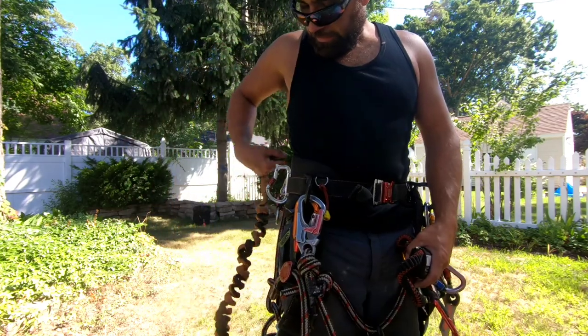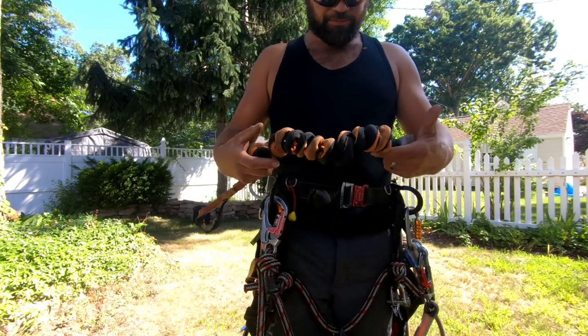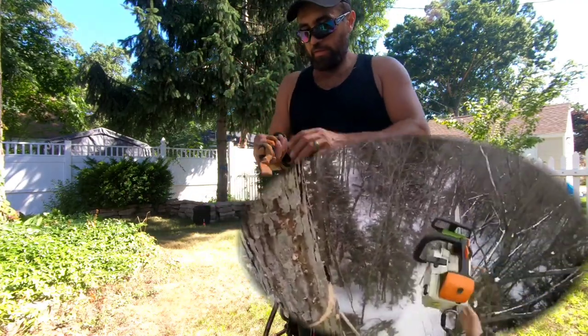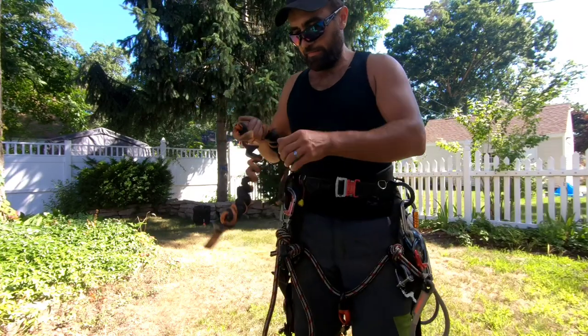I really dislike the Notch Recoil. It's harder to throw your top handle up and catch it and slide down with all those ribs.